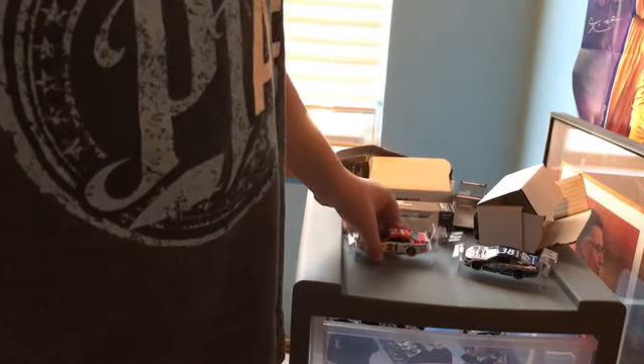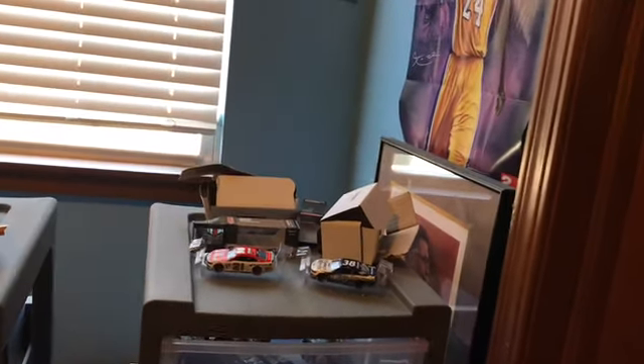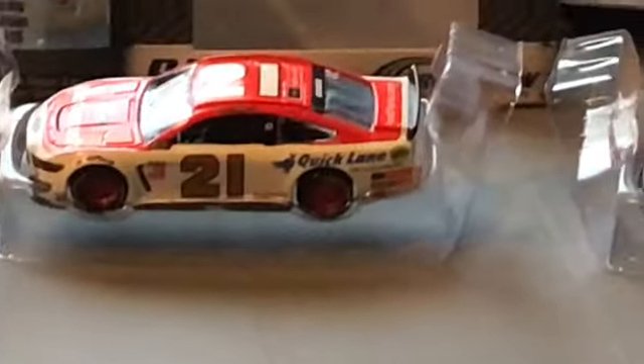Two cars came in today: my Paul Menard and my David Ragan. I don't know if there will be another separate diecast unboxing coming today. But anyway guys, hopefully you guys enjoyed. These cars will see you guys in race one, and I will also see you guys later — maybe streaming later today. David Ragan, Paul Menard. Bye guys.